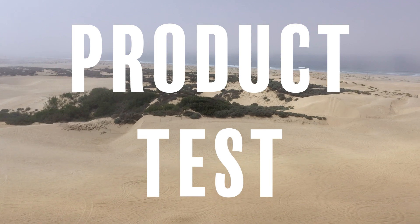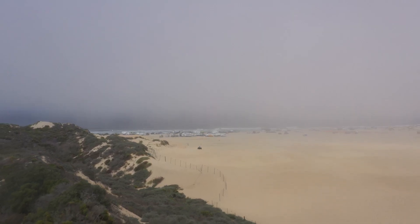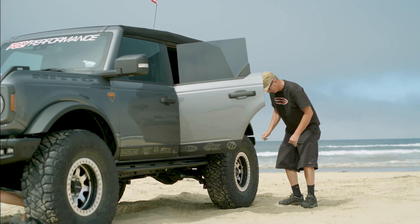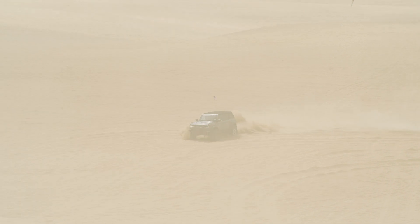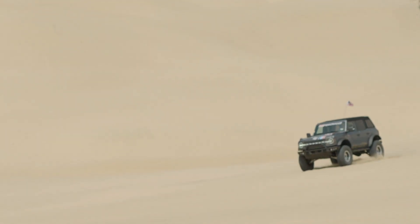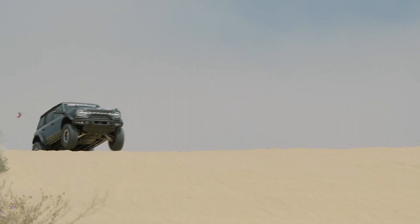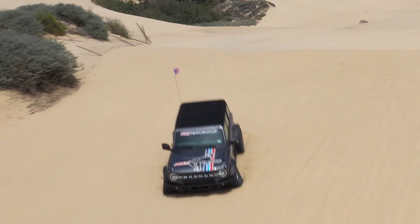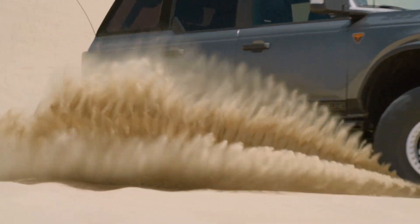It was time to return to the Oceano Dunes. And almost immediately, we noticed how much the ride quality improved. The suspension felt soft and smooth, yet comfortable over jumps and whoops.